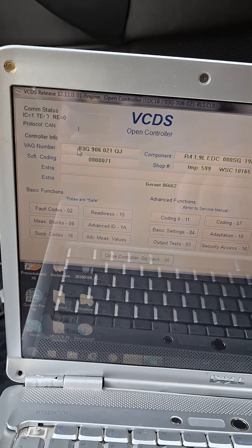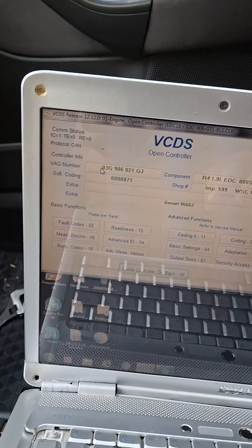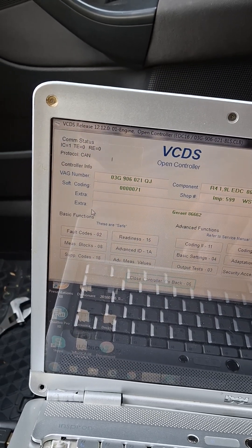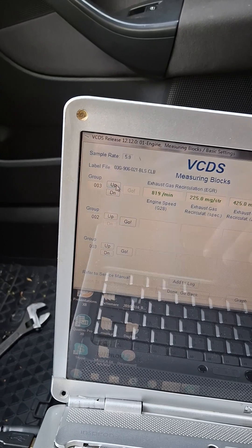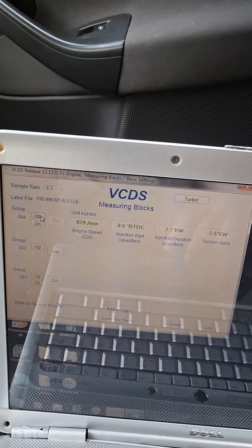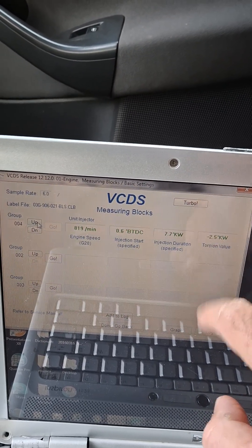Today I'm going to show you how to adjust the timing using VCDS. I'm going to measure in blocks — the timing is currently minus 2.5.